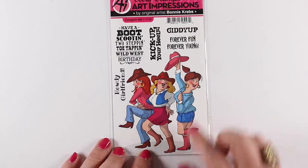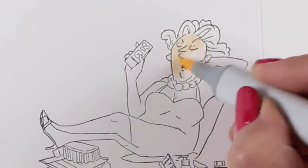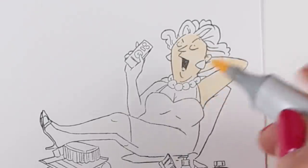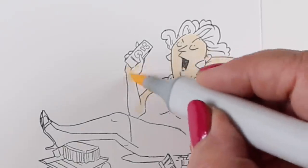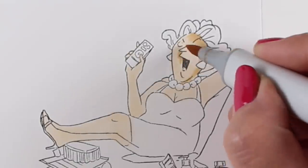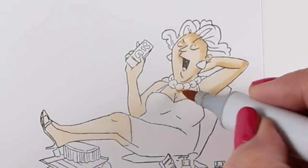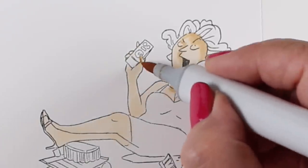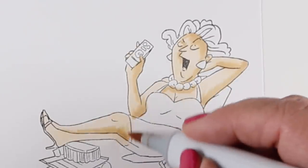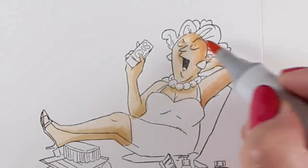I'm going to show you a bunch of different stamps out of this collection and show you parts of their colorings. I'm not going to put all the colors on here because I just gave you all those free charts, but what I want to talk about is how to do your experimenting. What I'm going to do on a bunch of these is start with a light skin tone. This is a great way to work out your shading — if you're scared of adding shadows when your skin tones start getting darker, try this with your light colors first.